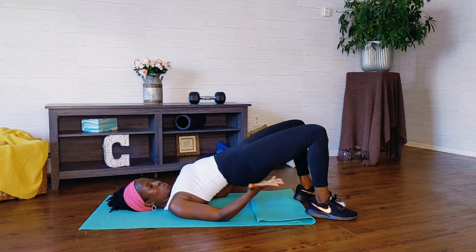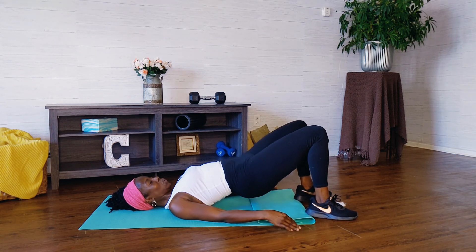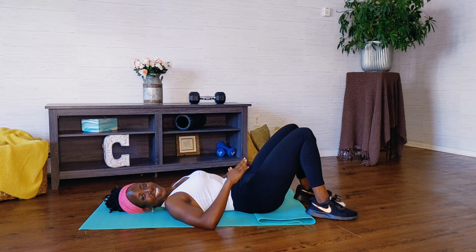Squeeze these hips up high and let's pulse it up. Four more. Three, two, one. Give it one good squeeze and bring it all the way down. Great job, you guys are all done.